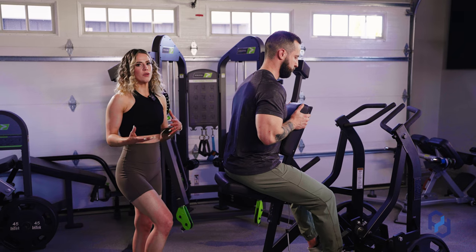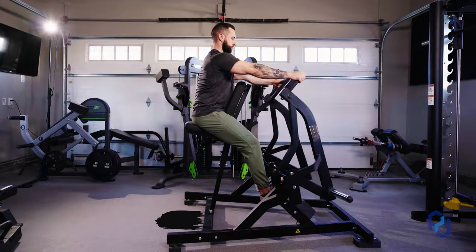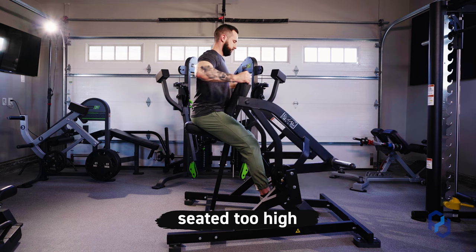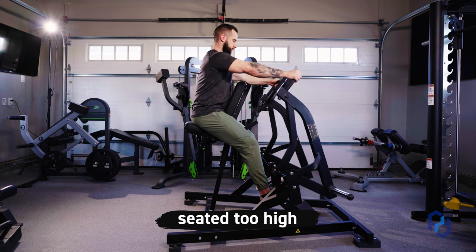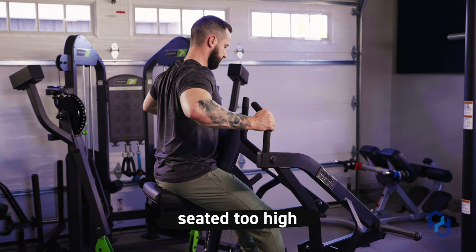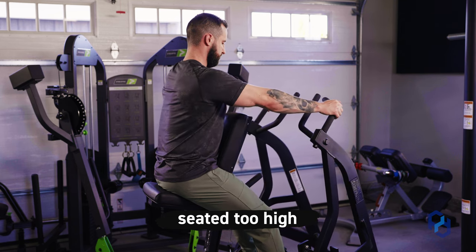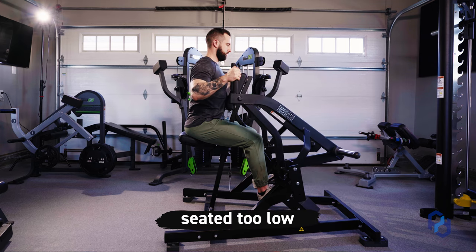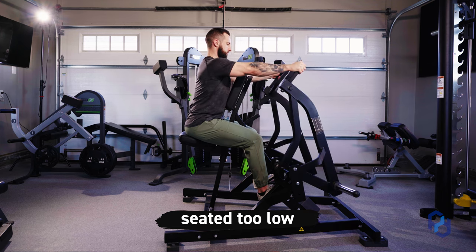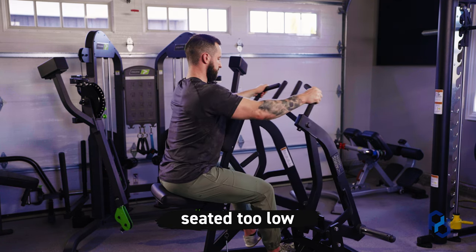We're going to show a few wrong examples of where the seat shouldn't be. In the first example, Alex's seat is a little too high — you'll see his shoulder start to have some internal rotation. We want the shoulder to remain neutral and the forearms to stay parallel to the floor. In the next example, Alex's seat is far too low to target the upper back and rear delts, and you start to see some external rotation at the shoulder — again, we want that neutral position.